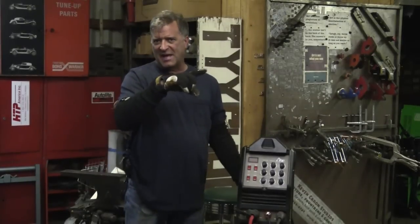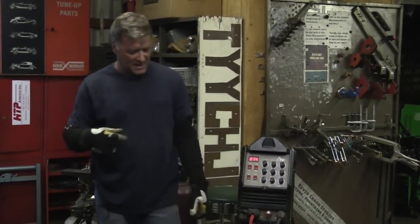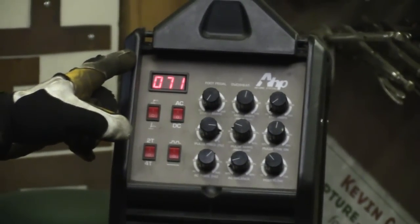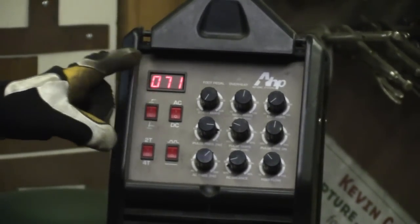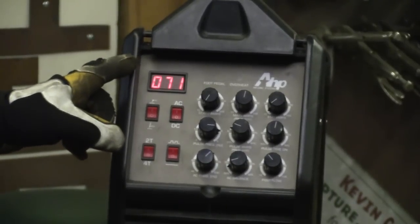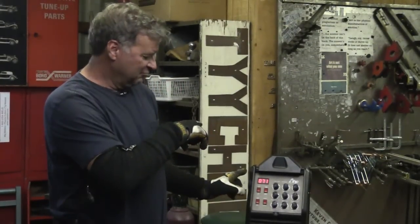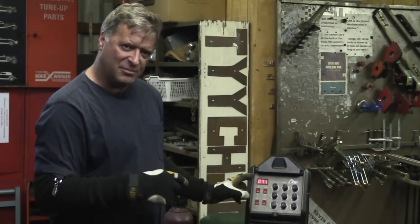So now we're back on 110. Fired the machine up. See here on the amperage display — I didn't change it, I didn't change the knob, but it dropped from 100 amps down to 71 amps, just by going from 220 down to 110. It dropped almost 30 amps.